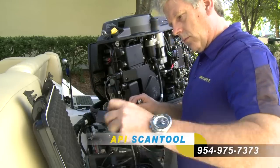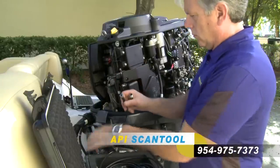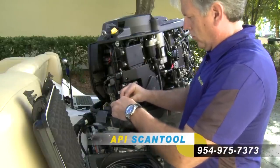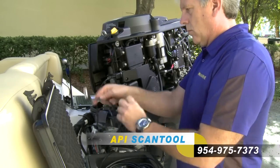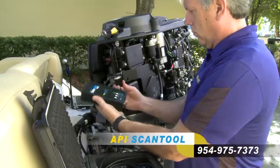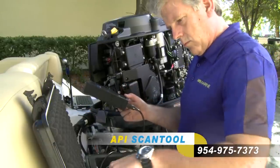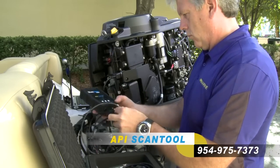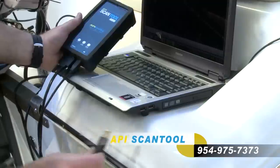Next, connect the main connection cable to the adapter cable. Connect the remaining cable end to the API 4000 Scan Tool. The provided USB cable will connect to the API 4000 Scan Tool and your PC.